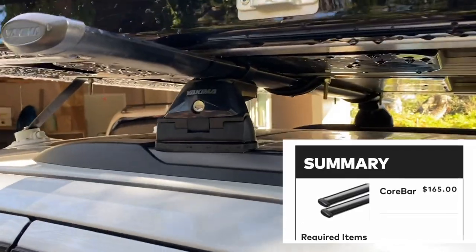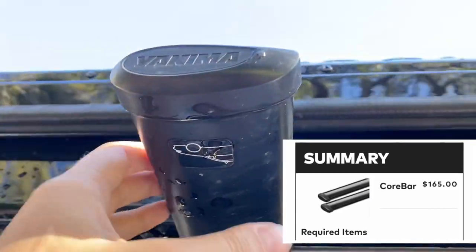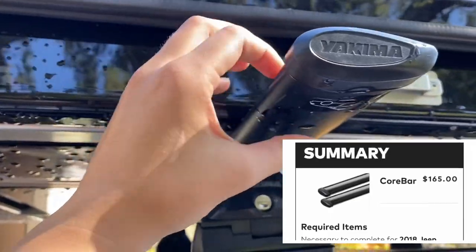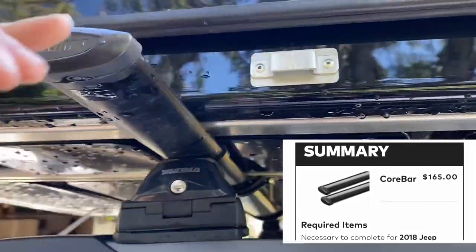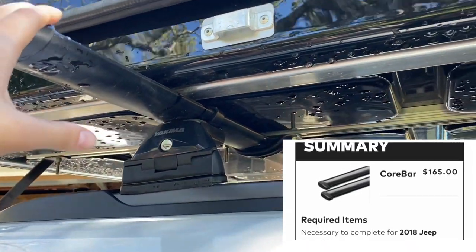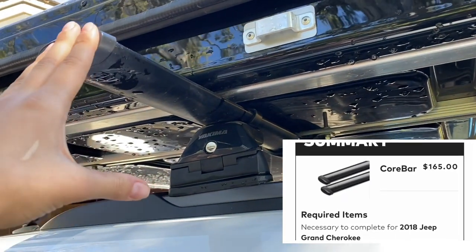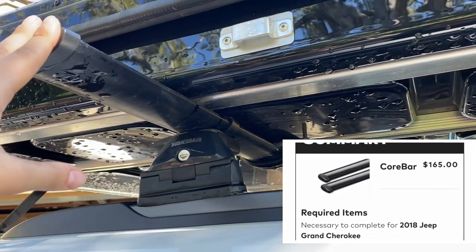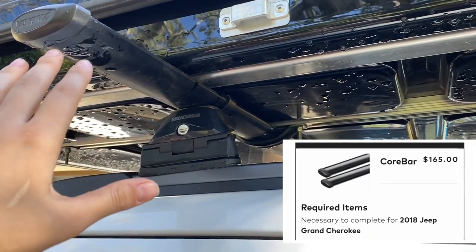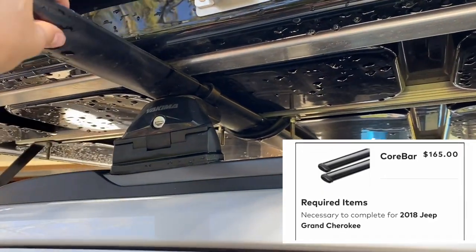So I'm pretty sure these are the Yakima Core Bars. You can see they're shaped with tapering at the end and a thicker front, so they're aerodynamic — I don't have any noise. I believe they're the Core Bar 60-inch, although I'm not totally sure because I got these from a garage sale at REI, so I think I got them for like $40.